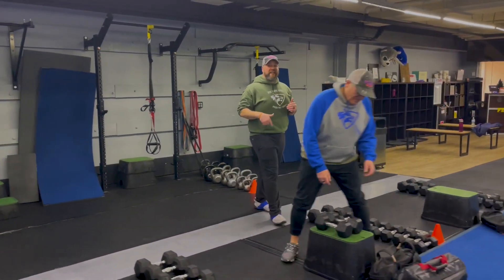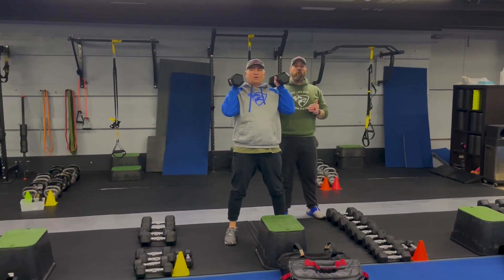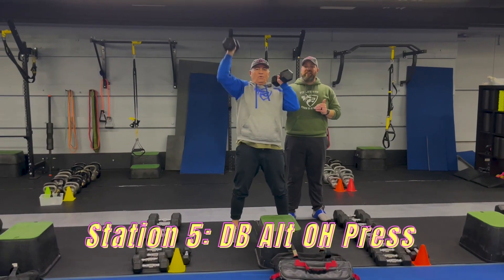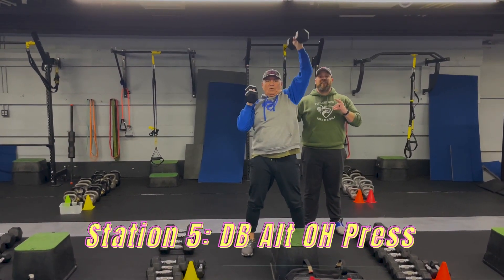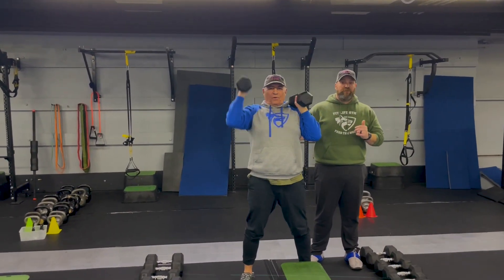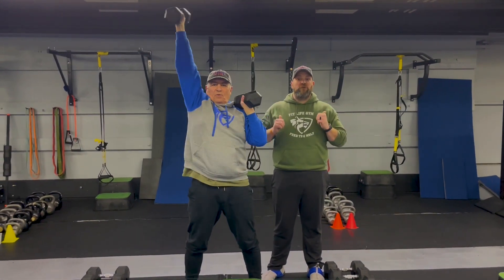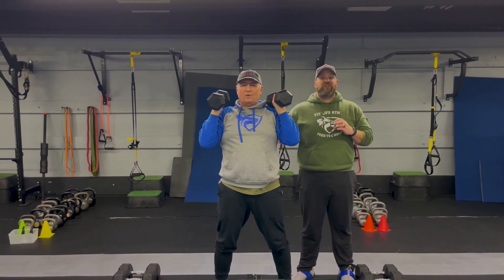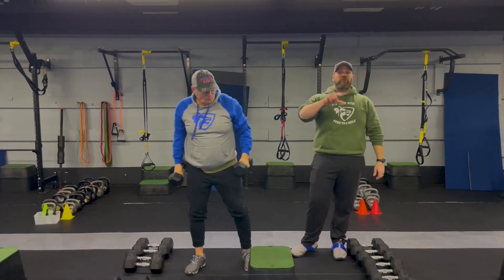We're heading over to our last station. Coach Ray is back — he's going to be demonstrating our dumbbell alternating arm press. One arm at a time here: press into the ceiling and then over to that other arm, pull it down, press up to the other side. Brace those abs. Challenge yourself with the weight. Take an extra breath at those shoulders if you need to as you're getting tired, but really challenge yourself to get as many good reps in as you can. After our five rounds, we'll have a finisher for you at the end. That is our simple and sinister workout for you this week.